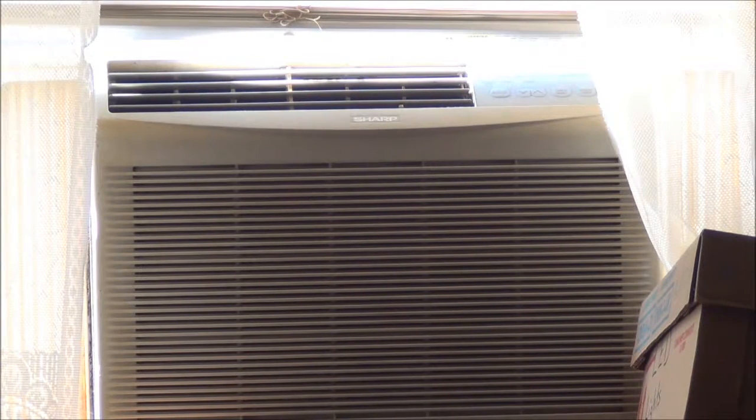I like air conditioning. The wife doesn't so much, or at least not as much as I do. She has three complaints about the air conditioning. One: the cost. Well, I'm going to get solar panels, so hopefully I'll defray some of that cost.